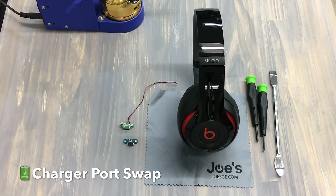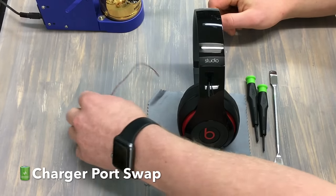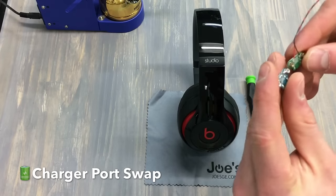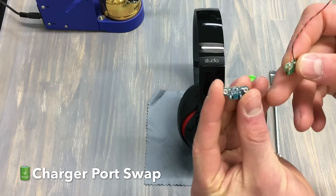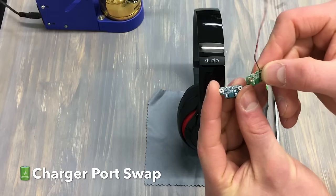How's it going folks? This is Joe with Joe's Gaming Electronics and today I'm going to show you how to swap a charger port on a Studio 2 wireless. The wireless and wired ones are very similar to swap. The only difference is there's more connections on the wireless PCB and the color is blue on a wireless one. Anything that's wired would be green.